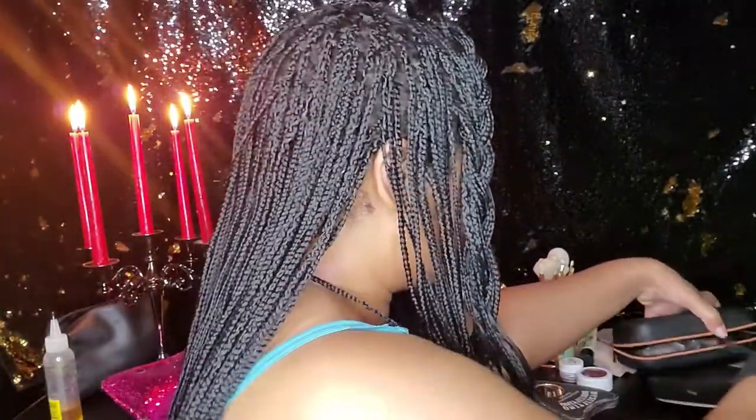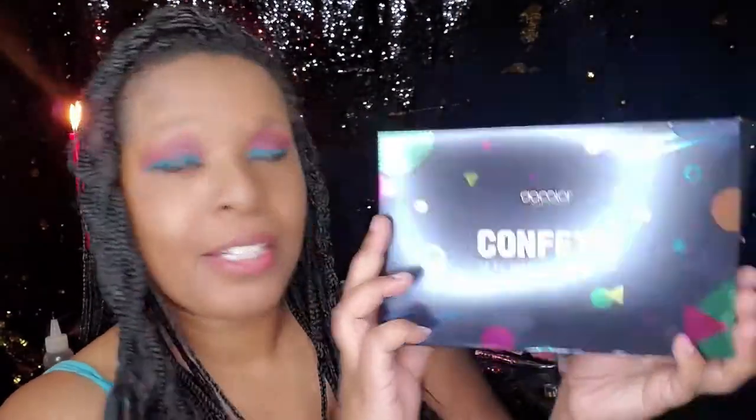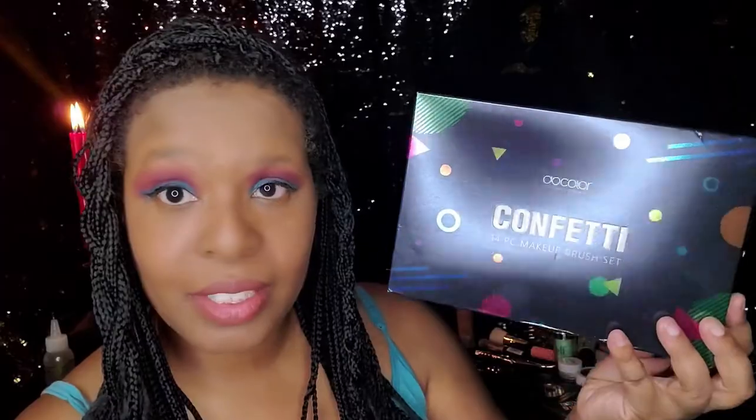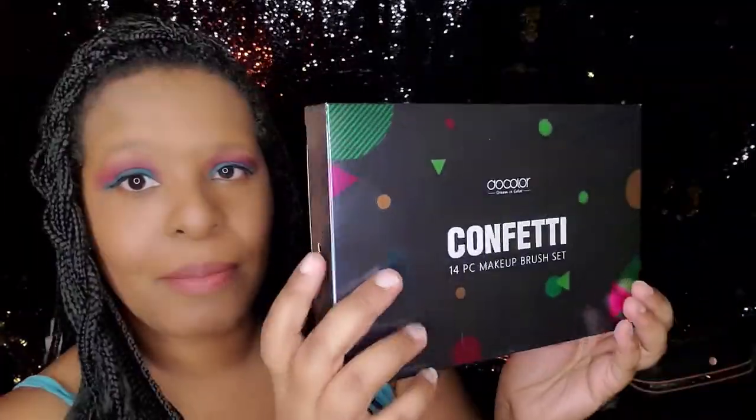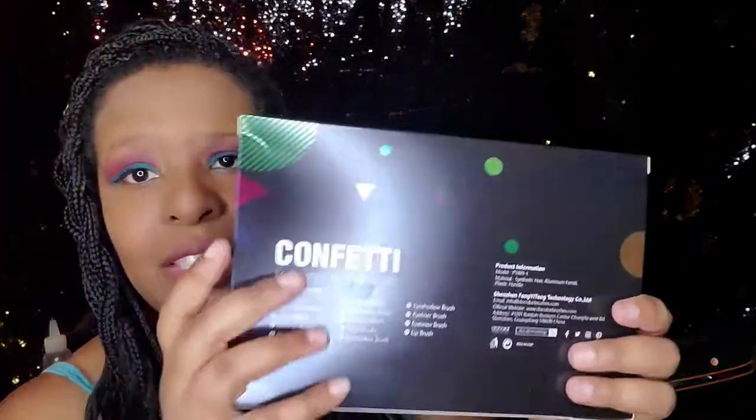I'm going to jump right into this next video. I'm actually going to show you the Dew Color confetti brushes that I got. They came in this really cool box — it's so retro, such an 80s type of feel to it, and I'm an 80s girl so that's pretty cool.